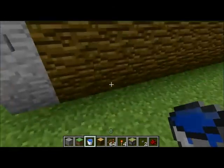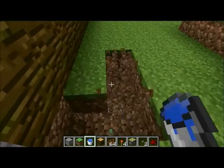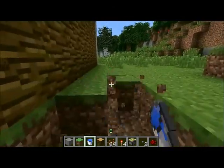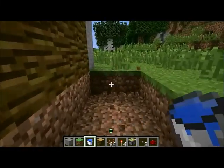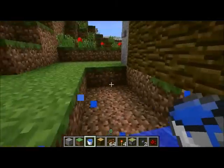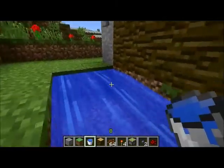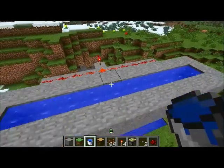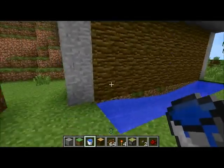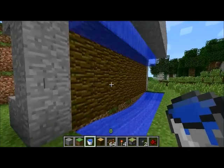Once you've got that, you just need to dig your trench in front, and once your trench is done you can place a water source at each end and it will be complete. All that's left to do is test it and then plant the cocoa beans on the jungle wall. I'm just going to quickly test it to make sure it's all working, and it all seems to be working well.